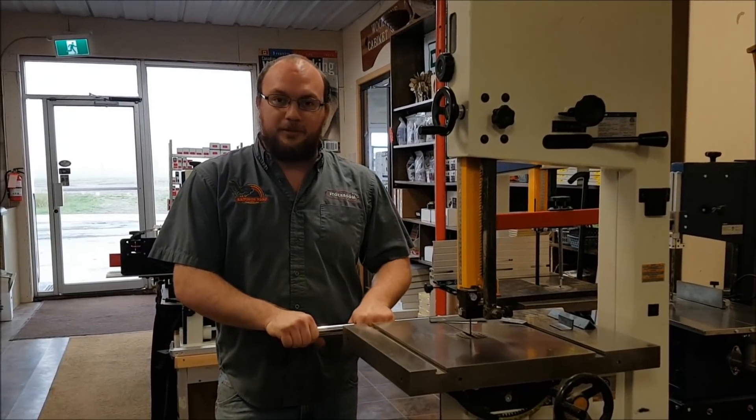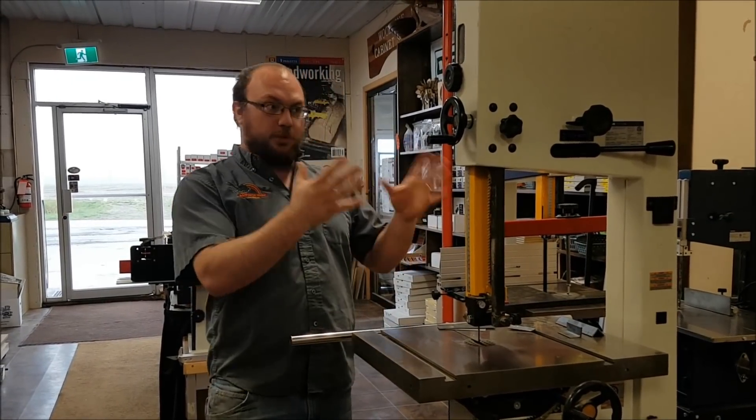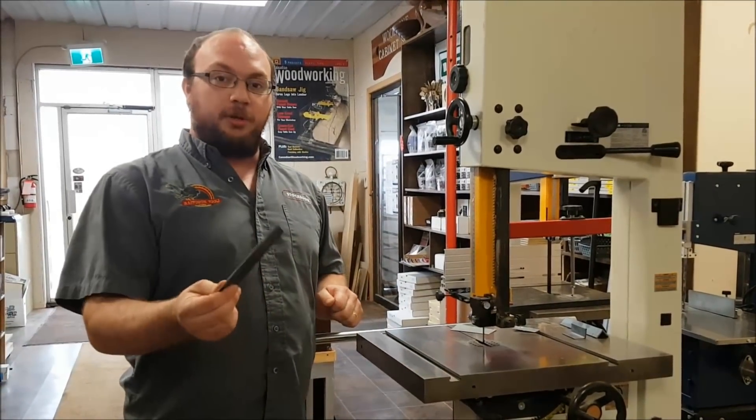Hey guys, I'm Ethan Moore from Stockroom Supply. I got a question from Bob — he has a wood cutting bandsaw much like this one, and he wants to know whether he can cut metal on his wood cutting bandsaw.